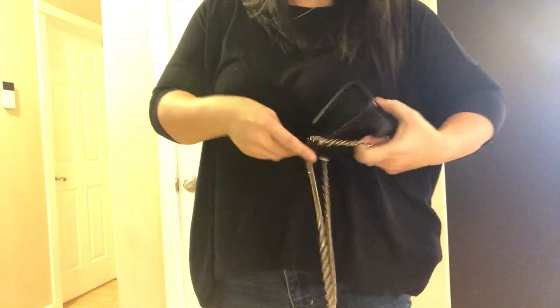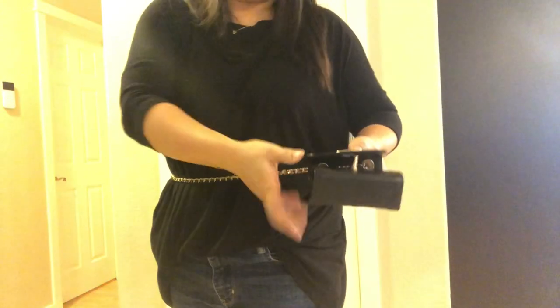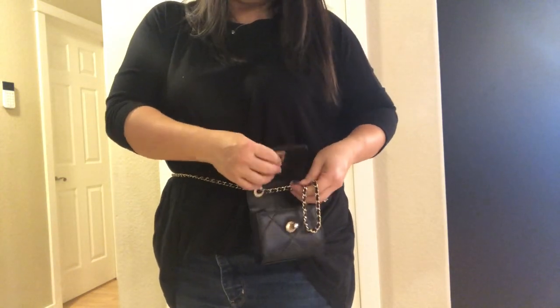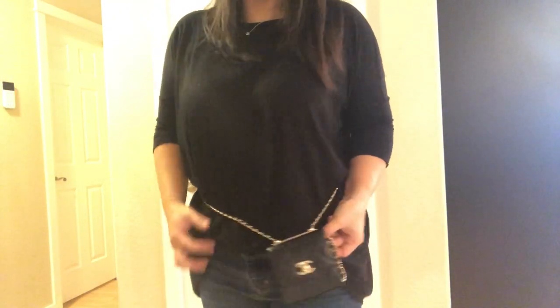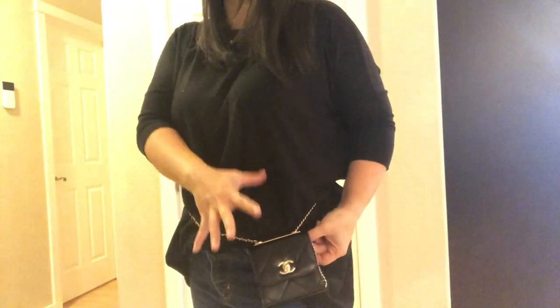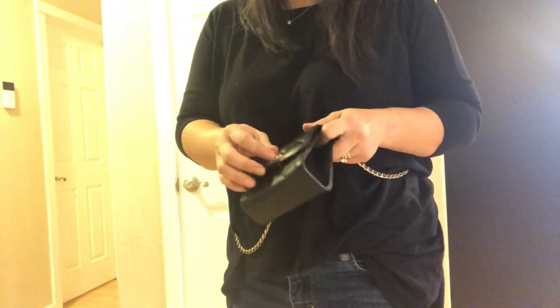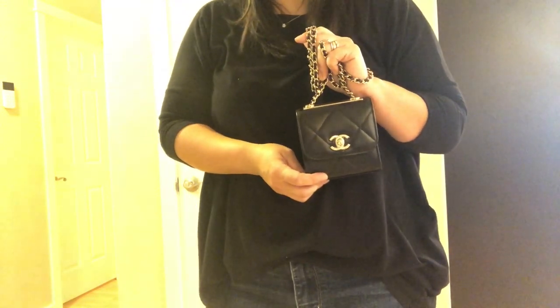And finally I'll show you the belt bag styling — I just step into it, pull it around my waist, adjust it from the inside with a little clip, and it totally works as a belt bag. There are so many ways to wear this and I love it so much. If you're near a Chanel and they have the Trendy CC Clutch with Chain, definitely go ask to see it — I think you'll be really surprised at how much you like it. I really hope this review and these mod shots helped. Take care, everybody, bye!